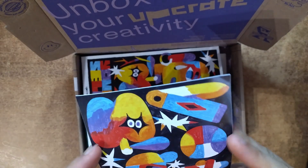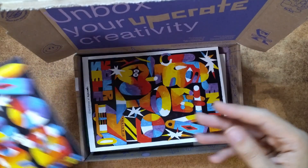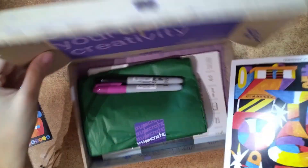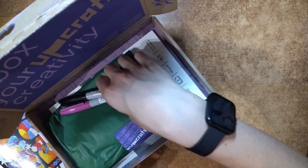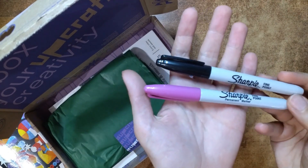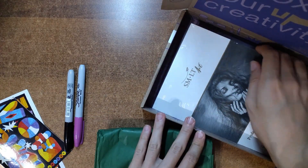As always, the box includes the artist's booklet and a sheet of stickers. Inside we've got two Sharpies, one black and one pink, a professional Bristol sketch pad — super white, smooth, 300 GSM paper.